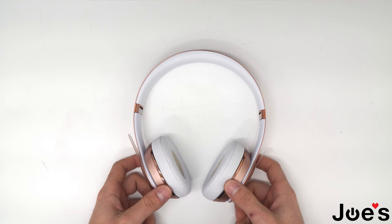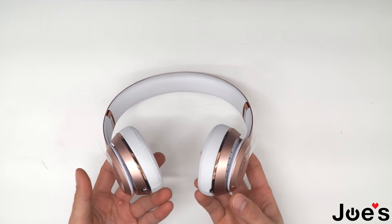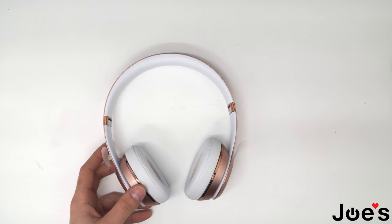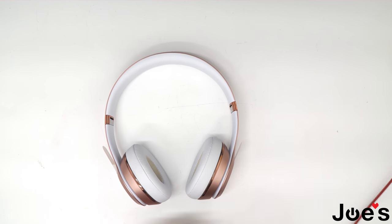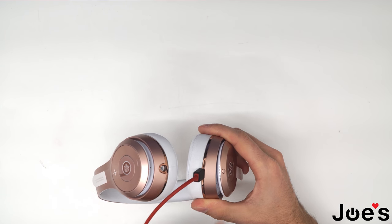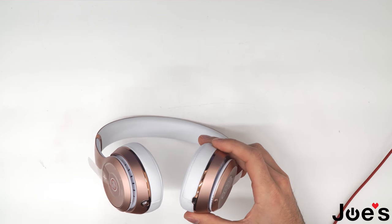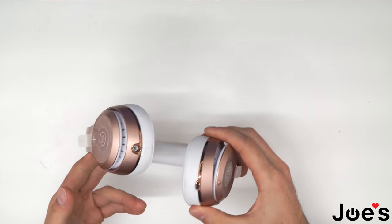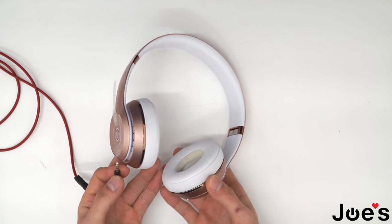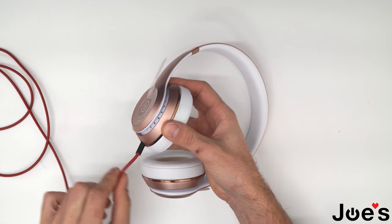The first thing you want to do is make sure your headphones charge. Plug in your micro USB and you can tell that the headphones do charge, so the problem isn't the battery or something. And make sure that both sides of your headphones or speakers work when you plug in your 3.5 millimeter jack.